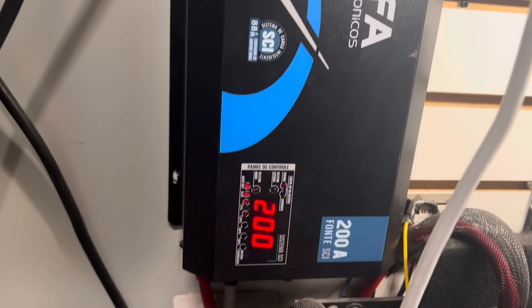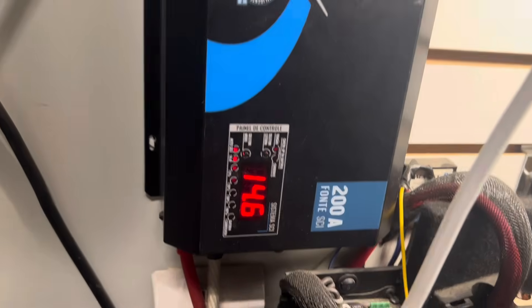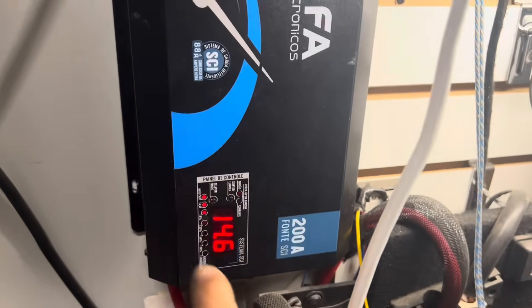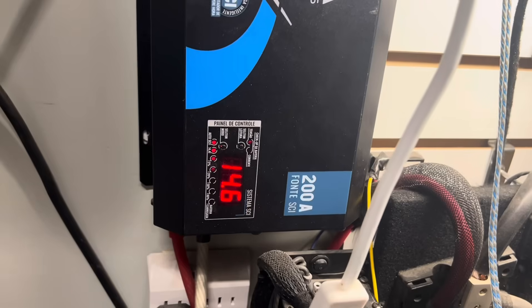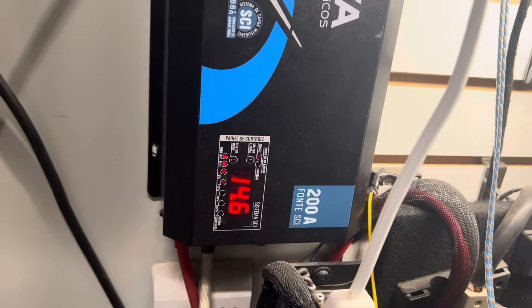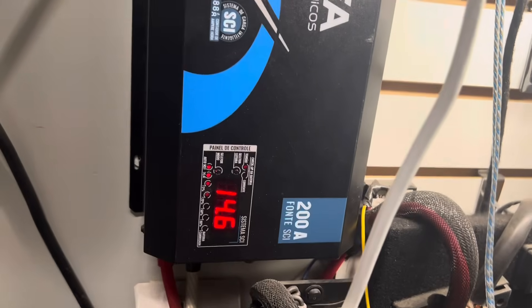Here's our 200-amp power supply that we use. It has more than enough current to keep the batteries charged while we're demoing and tuning the bigger setups.